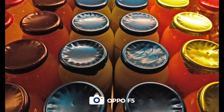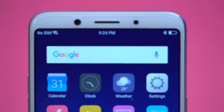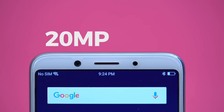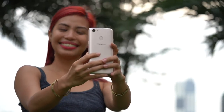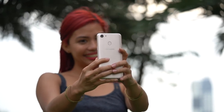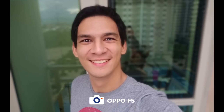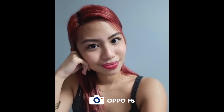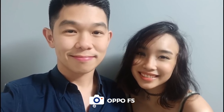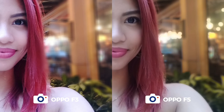Low light photos are also pretty good. Of course, because this is supposed to be a selfie expert, the selfie camera is the star. What sets the F5's selfie camera apart, according to Oppo, is AI. With this technology, face detection and portrait mode are supposed to be better, and Oppo claims it helps you achieve that bokeh effect even without a second camera. Compared to the F3, which has software-enabled blur mode, the cutouts look much better on the F5.